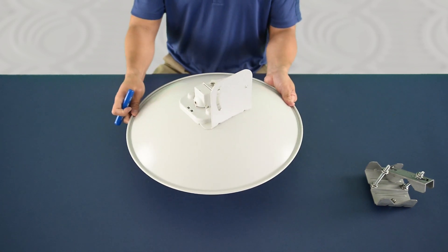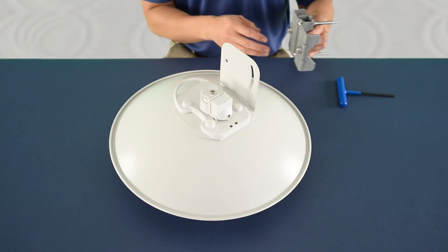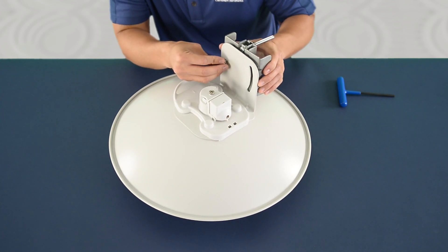Now install the safety screw for the center feed tube. Attach the pole mount bracket to the rear adjustment bracket using two M8 flange screws.